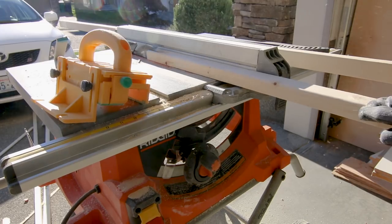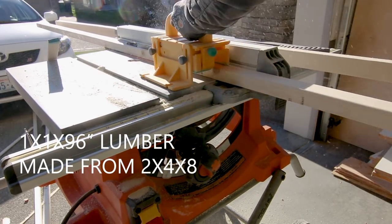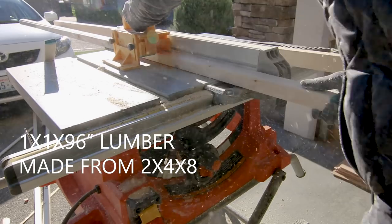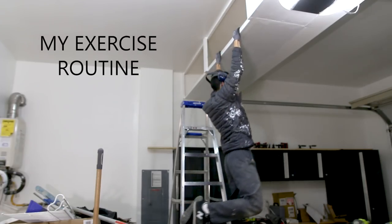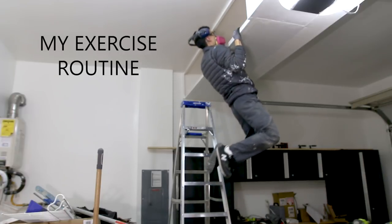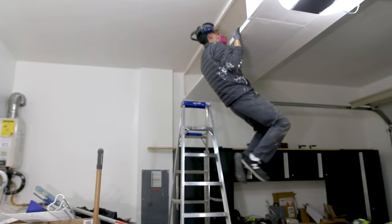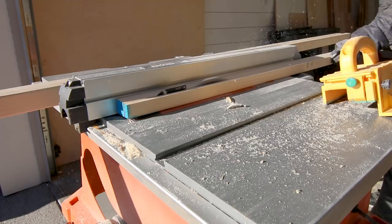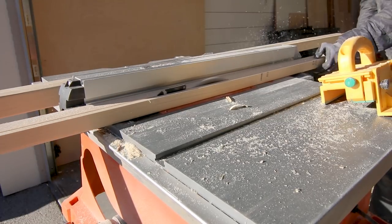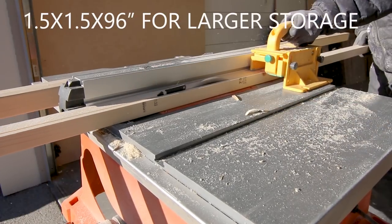A lot of people use 2x4s to frame their storage units but to me this looks very bulky and heavy, so instead I ripped down 2x4s into 1x1 inch lumber for the frame. Some of you may question the strength of the frame, so I decided to do some pull-ups on the weakest part of the frame — as you can see, there are no cracks or bending at all. If you are building a larger ceiling storage unit, consider using 1.5x1.5 inch thickness for your framing.